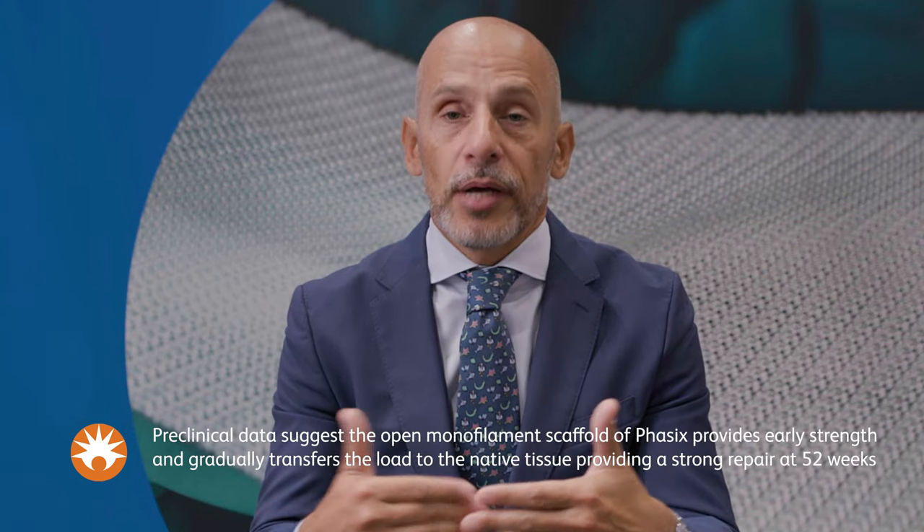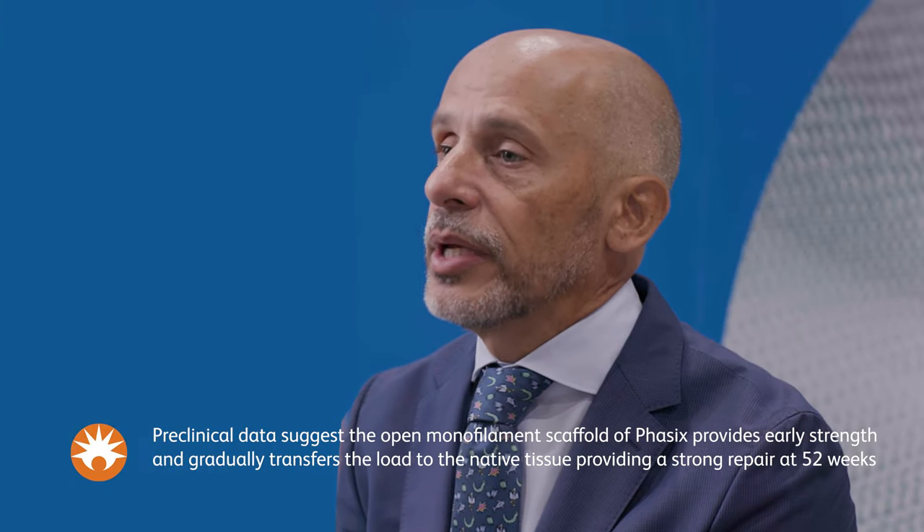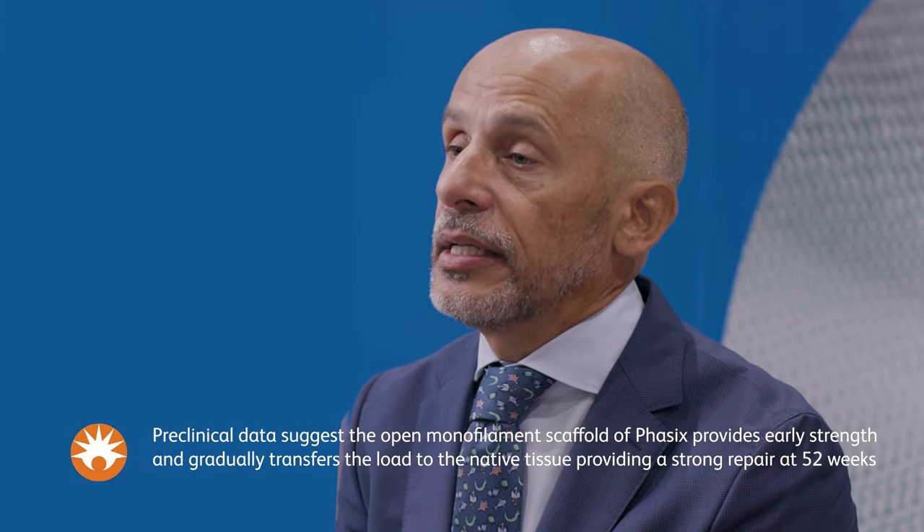A hiatal hernia is basically when you have a good portion of your stomach up into your chest. The way I describe it to patients is: first, we bring the stomach down. The second thing with the surgery is to reinforce the diaphragm so the stomach won't go back up. We close it with stitches primarily, and then reinforce it with the mesh. What the mesh is going to do is, as it reabsorbs, it's going to leave tissue behind that is stronger than the native tissue.